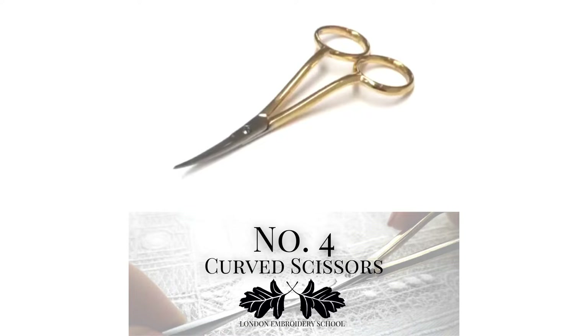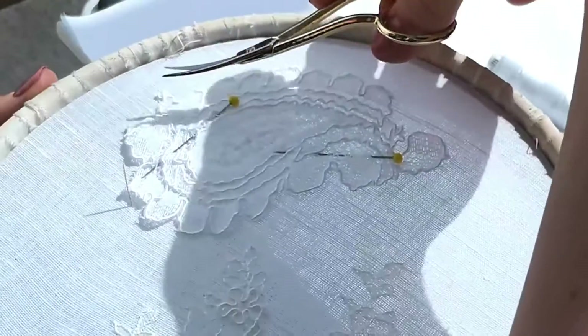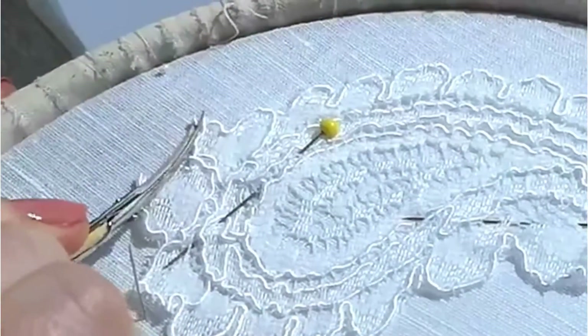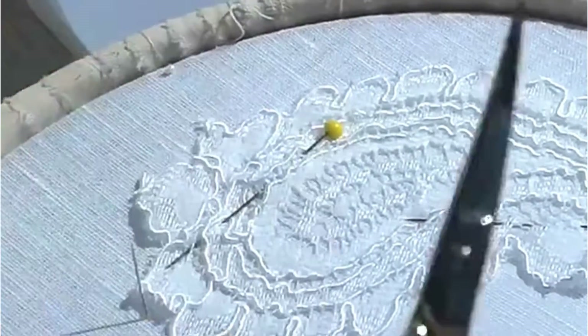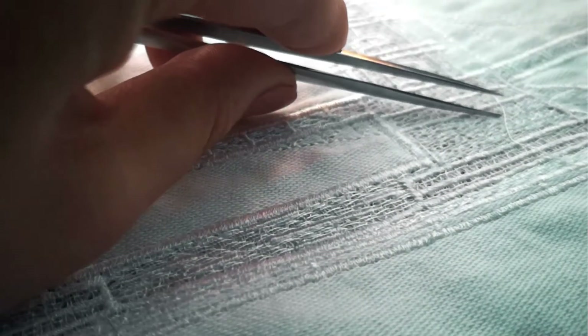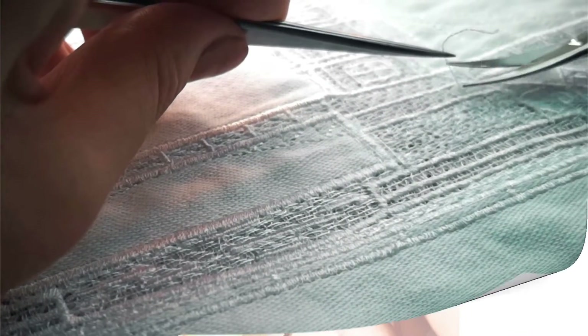Number four is our curved scissors. Now these scissors look a little bit odd and I can hear you saying, really, another pair of scissors? Well yes, cutting tools really are that important in embroidery, and these ones are great for getting into those hard to reach places because of the curve of the blades and the long handles.